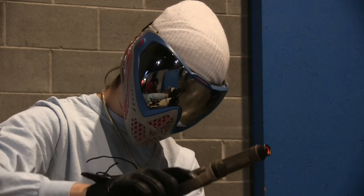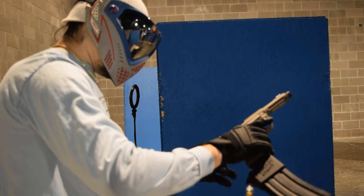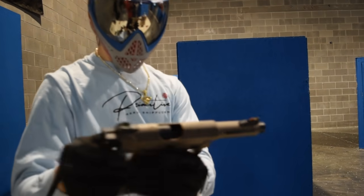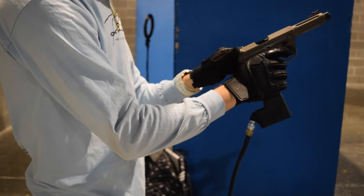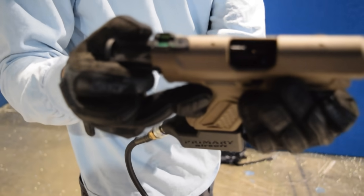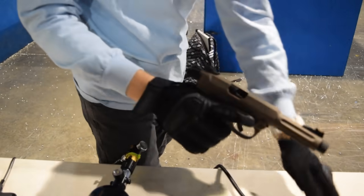The nozzle is stuck forward - that's a break. Oh, that feels chunky. Let's try. You can see that - the nozzle is stuck forward. Nothing. It's still stuck forward. Got that on cam? Yep. Nice. Let's see what we can do here.